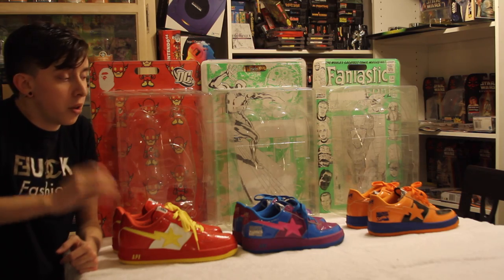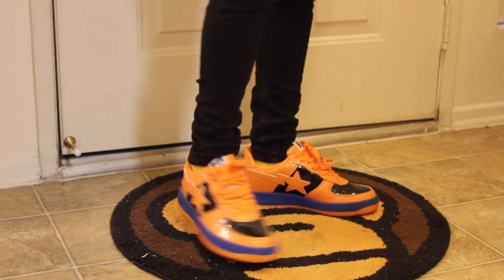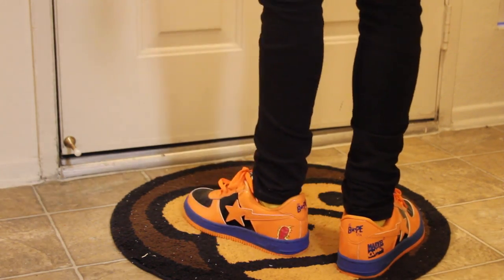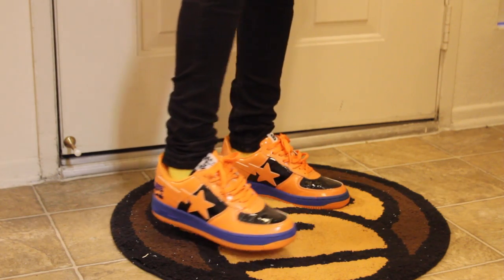Alright guys, so now I'm going to go ahead and show you what all these look like on feet. Here we have the Human Torch BAPE Stas. Really eye-popping colorway, very dope. There are so many good colorways in that Marvel collection — definitely still want the Cyclops along with Hulk and a bunch of the other ones. But yeah, this one's definitely a dope shoe.